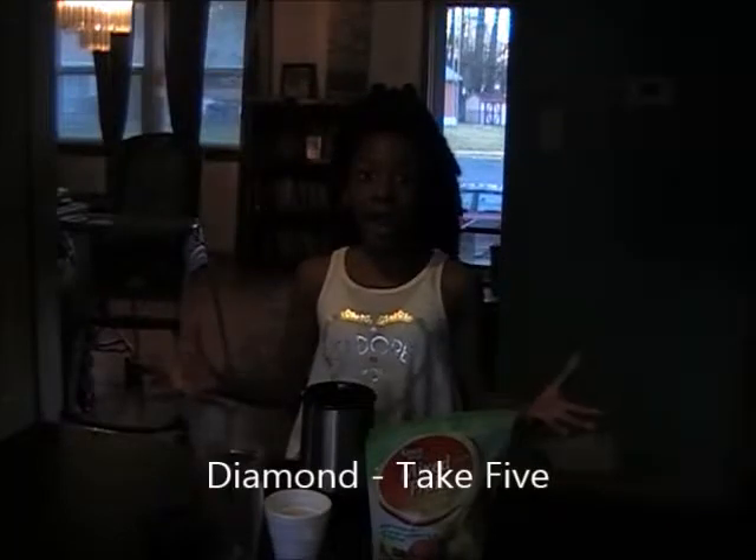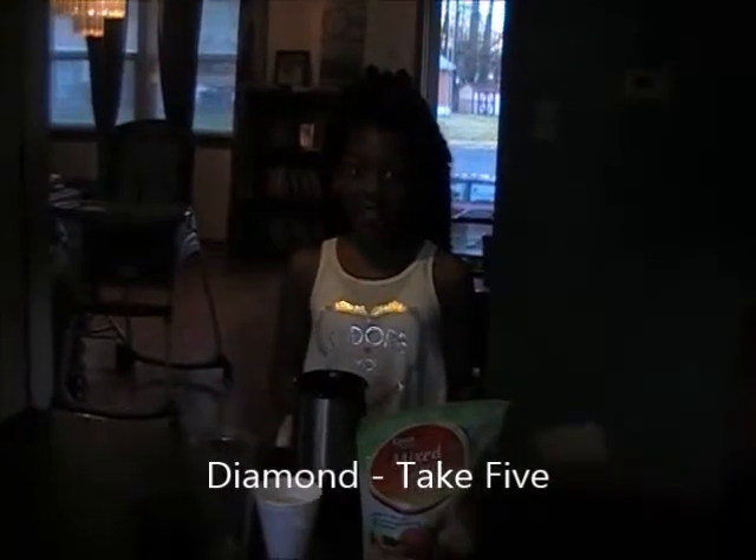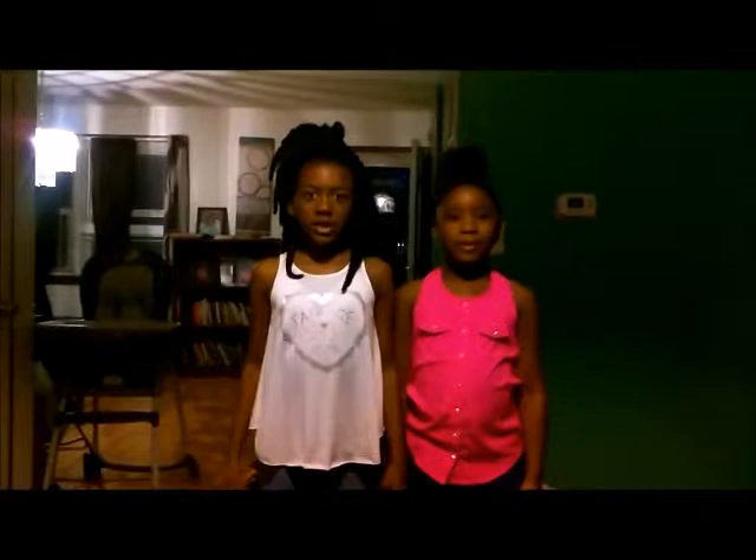Hi, my name is Diamond, and today we're going to be making a smoothie — not just a smoothie, but it is going to be a great smoothie. Perfect! Stay tuned to Life and Keep Learning. That's great!